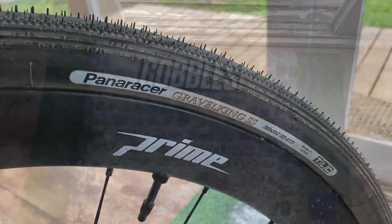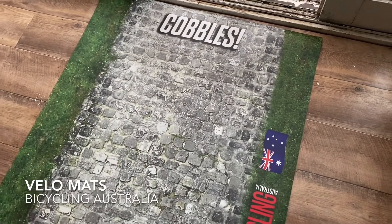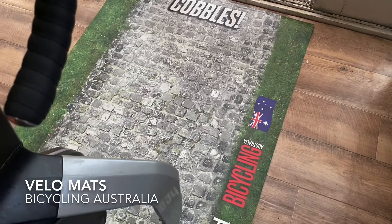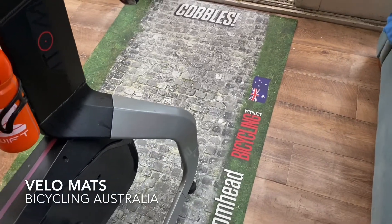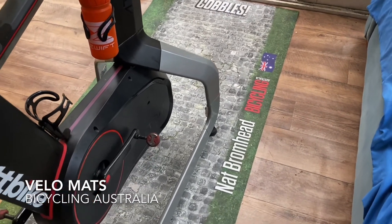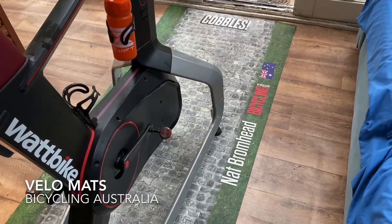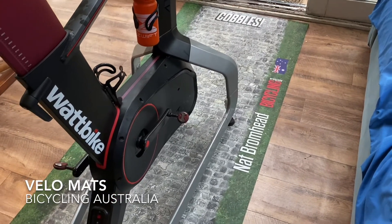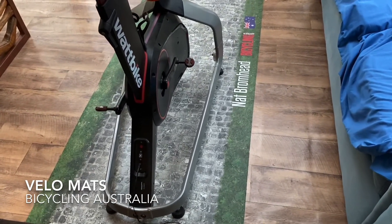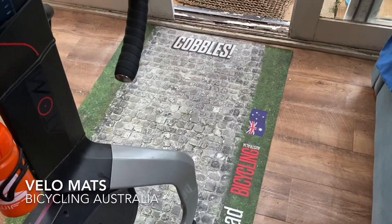Gravel King SS. Okay, the next item — cobbles. They're not real cobbles; this is a Velomat, an Australian company. Have a look at Instagram — Velomats, V-E-L-O-M-A-T-S. You can basically have a custom-made indoor training mat. There are a number of designs; you put in your name, your different details, whatever logo you want and they will create a Velomat for you. They're around $125 to $129. A really good base to put your indoor trainer on — as you can see I've got my Watt bike set up here on this Velomat. You can get road, track, cobbles like I've got here. Instagram, Velomats — awesome idea, I'm loving it.